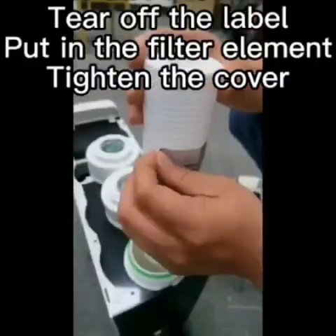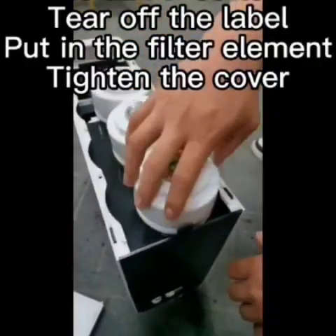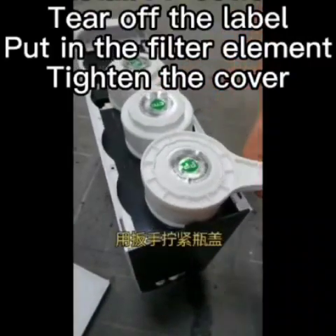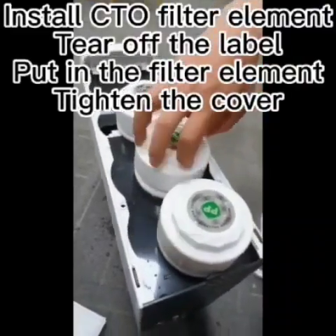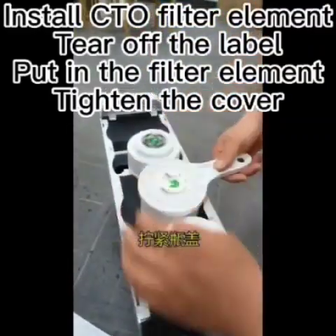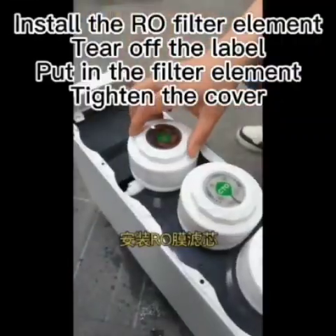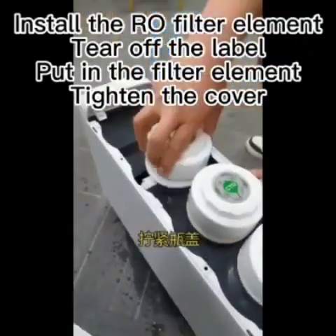Install PP cotton filter element: tear off the label, put in the filter element, and tighten the cover. Install the CTO filter element: tear off the label, put in the filter element, and tighten the cover. Install the raw filter element: tear off the label, put in the filter element, and tighten the cover.